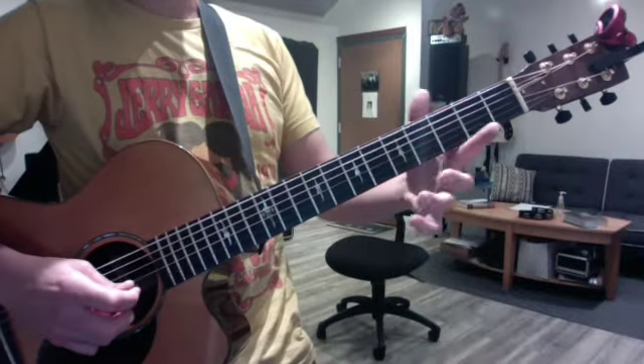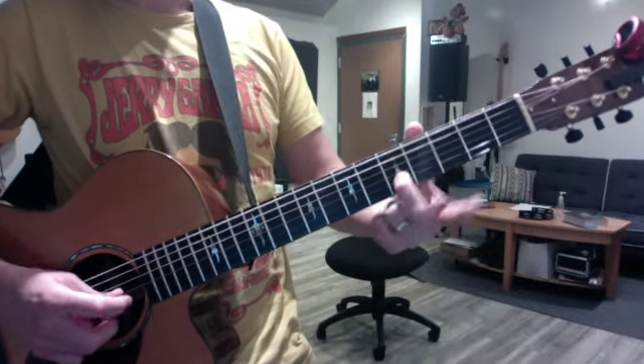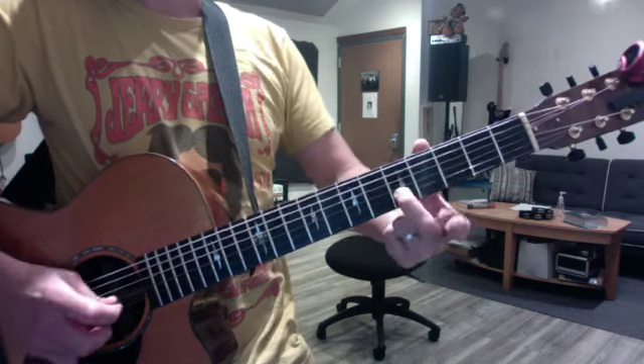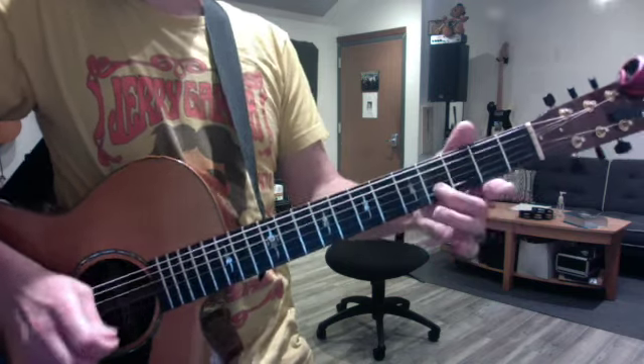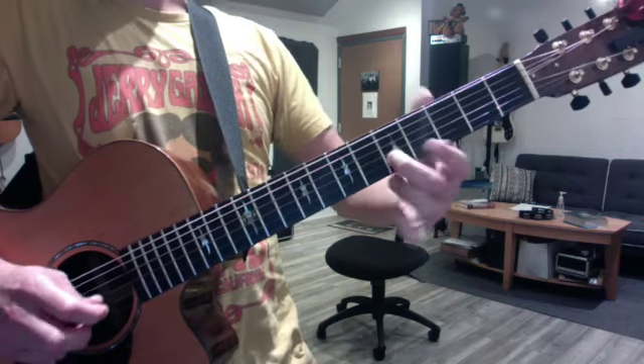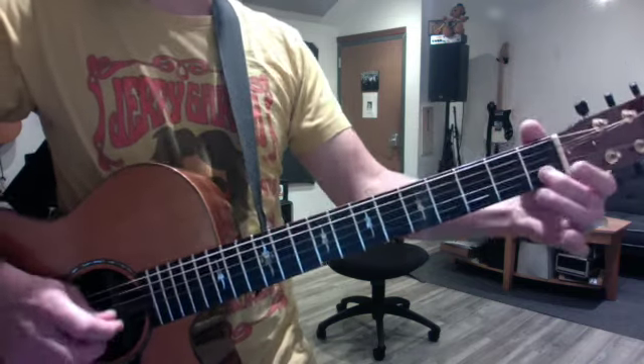All right, Stuart, the only brand new information today was the descending extended scale from E5: 8, 7, 6, 5, 5, 6. In the minor, you have to flatten 6 and 7: 8, flat 7, flat 6, 5.